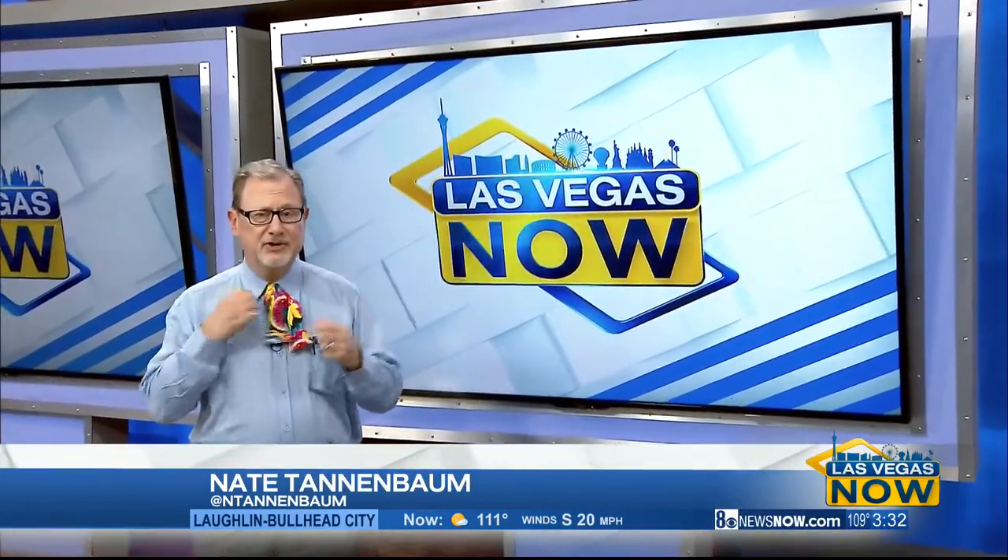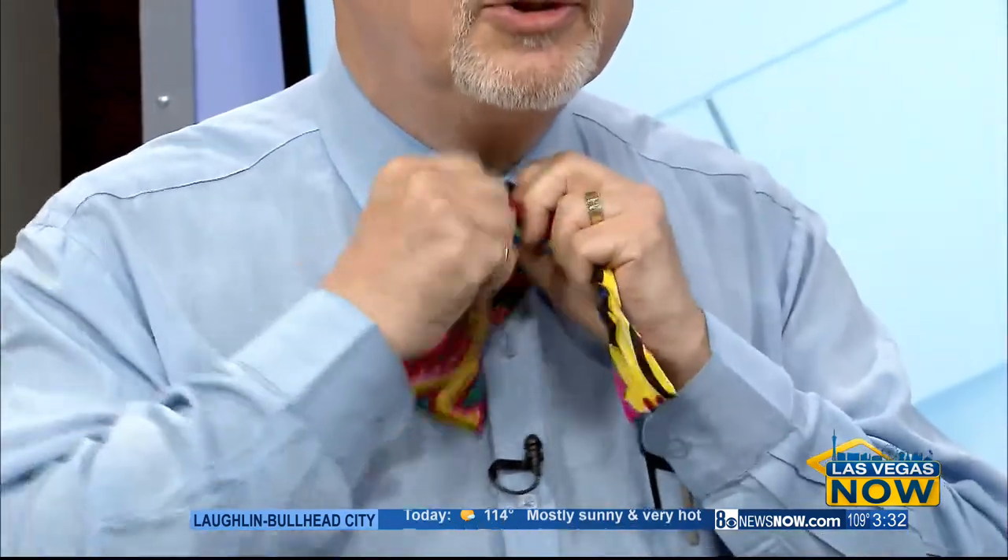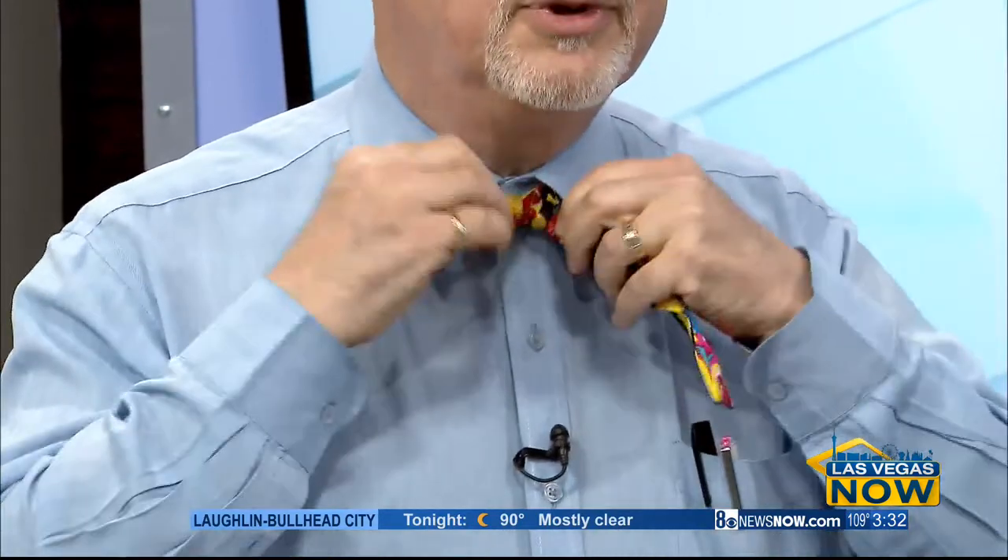To tie a bowtie, you start with the finished product, but let's go back to the beginning. The basic thing is it's like tying a shoe around your neck. So we're going to cross over just like you're doing your shoelaces — pretty simple.